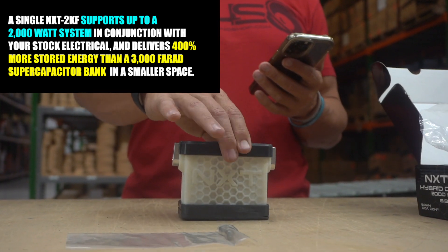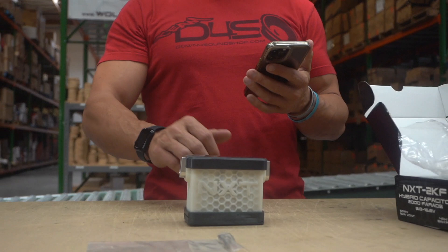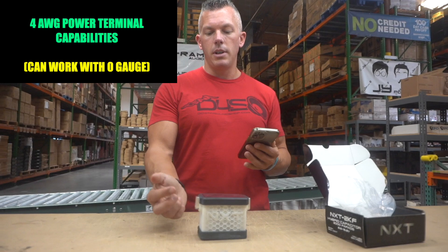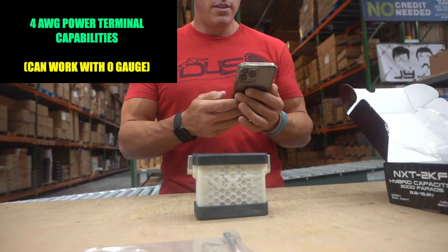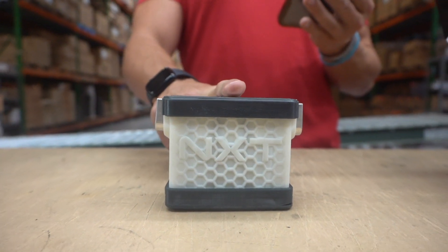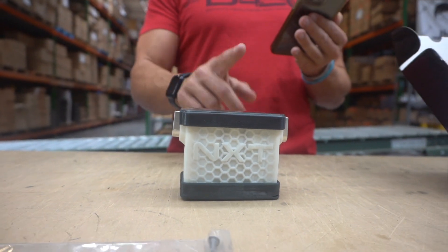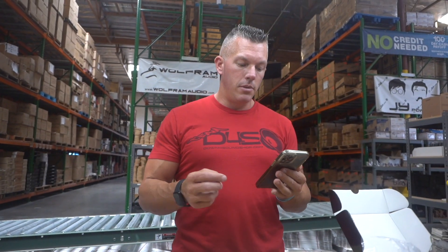You can see how small this is in reference to my hand — it's about half the size. It features high-speed charge and recharge. It's rated for a 1000 to 2000-watt amplifier, designed and manufactured in the United States here in Las Vegas. Travis Young lists it as accepting up to 4-gauge power terminals, but you could easily make it work for zero gauge.